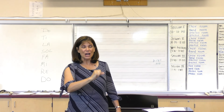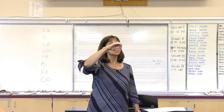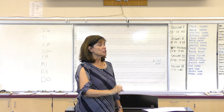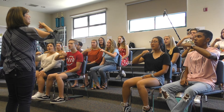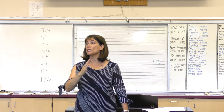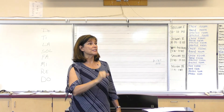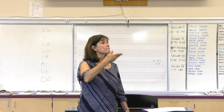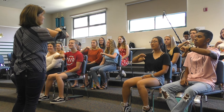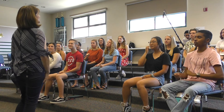Keep going. Do, Re, Mi, Fa, Sol, La, Sol, Fa, Mi, Re, Do. Do, Re, Mi, Fa, Sol, La, Ti, La, Sol, Fa, Mi, Re, Do. Last one — Do, Re, Mi, Fa, Sol, La, Ti, Do, Ti, La, Sol, Fa, Mi, Re, Do. Good for you.